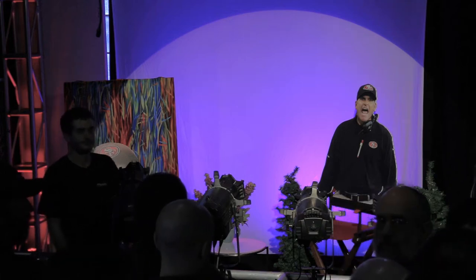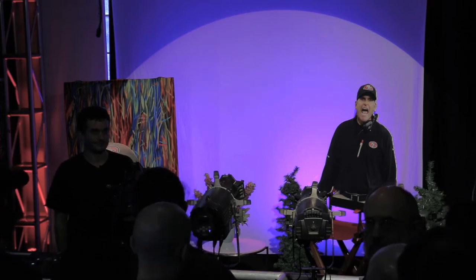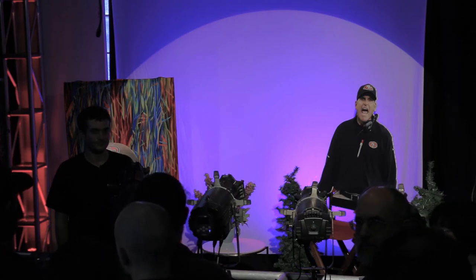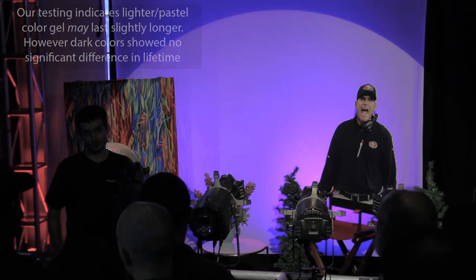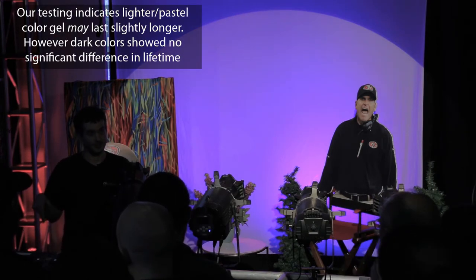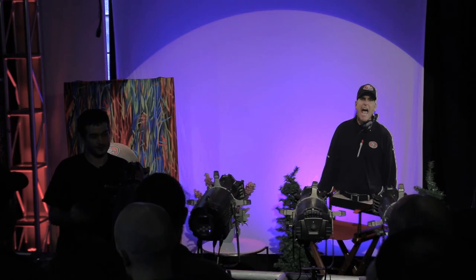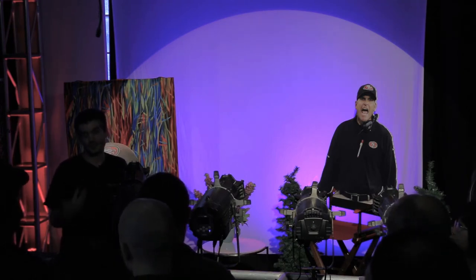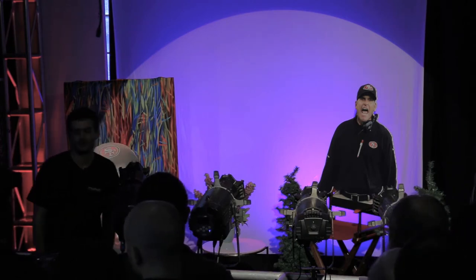Question: Is there an estimated gel life with these fixtures — will they burn through gel quickly? It's still emitting some heat, it's still warm, but not nearly as much. Gel should last longer theoretically since there's a lot less heat in the beam. We'll actually be taking some common gel cuts and running them for a week or so to get real data. There are still photons hitting the gel so it will eventually burn out, but it should last longer in general.